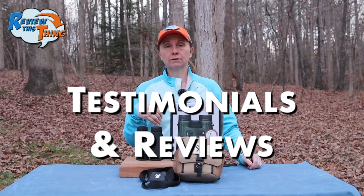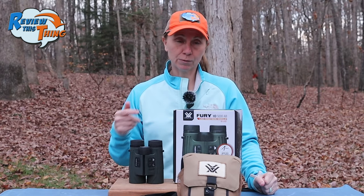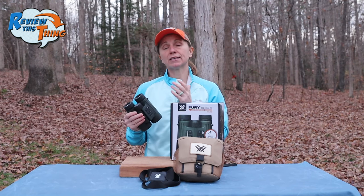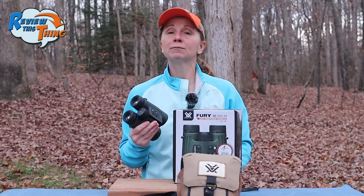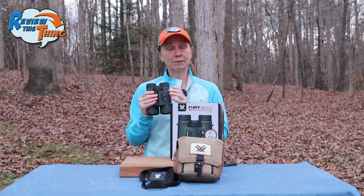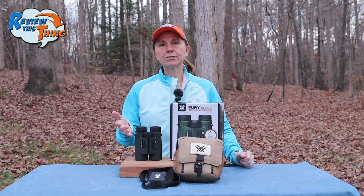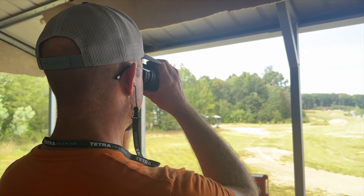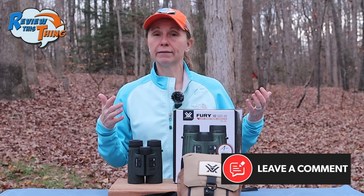On to testimonials and reviews. Overall, looking at various retail sites, the Vortex Fury gets really good scores. There aren't many complaints, but here's what we found. One person mentioned the app wouldn't download on their Android 13 device — we have iPhones and it worked great on ours. Another person mentioned the glass quality isn't as high as some other higher-end binoculars — full disclosure, I haven't spent much time looking through $3,000 binoculars, so if you're like me, these are going to be great. A couple of people mentioned trouble ranging steel targets out to 800 or 1,000 yards — we haven't ranged targets past about 500 yards, so if you've done that, comment and let us know if you've had trouble or have any tips.